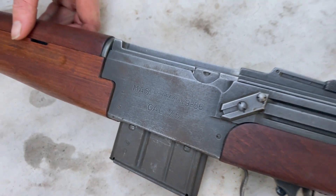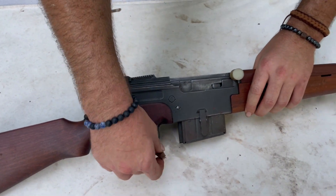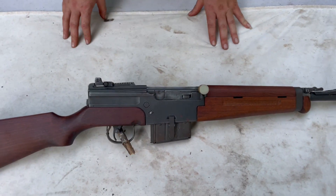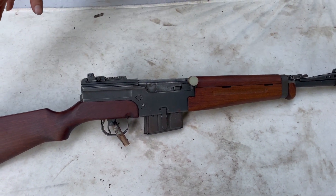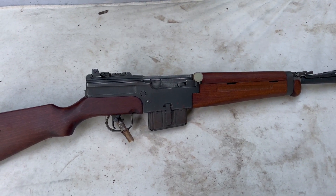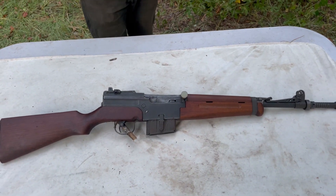A lot of these have been converted to 7.62 NATO. I don't want to say they were converted to .308, because a .308 can blow up a 7.62 NATO chamber, but a 7.62 NATO shouldn't blow up a .308. So if you're putting 7.62 NATO in your .308 guns, you should be fine. This is a 7.5 French model, which I like. I want all mine in as original condition as I can get them, so when we show y'all shooting, you know what these were like when they were on the battlefield.